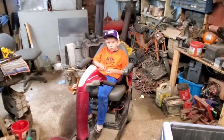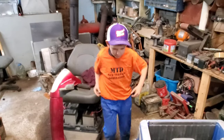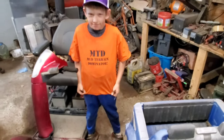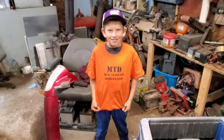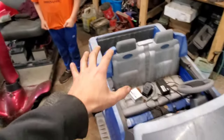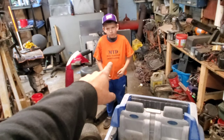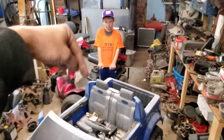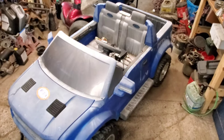In closing — John, what are you wearing for a shirt? It's an old MTD Mud Terrain Dominator shirt from back when we built the original gas-powered power wheel when John was only about a year old. If you'd like to help sponsor John's build, I'm going to recreate the MTD Mud Terrain Dominator shirts using Teespring through YouTube, and I'll post a link below.